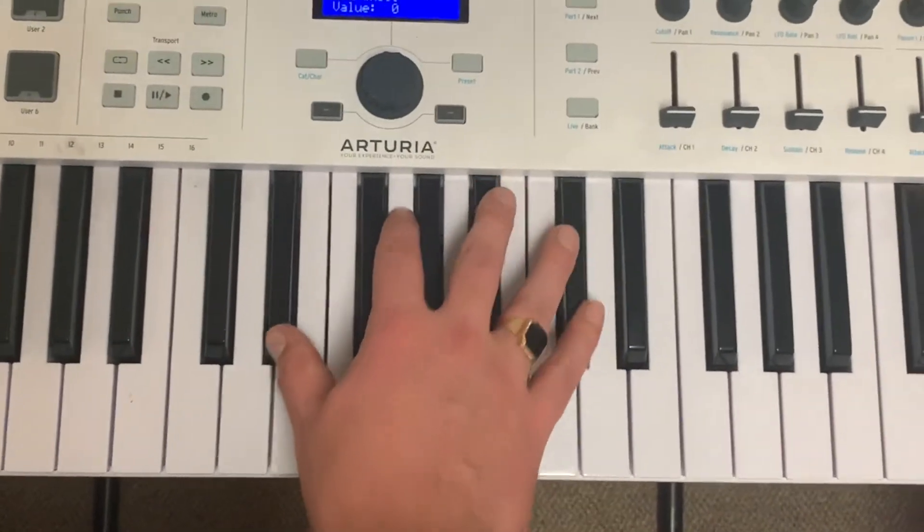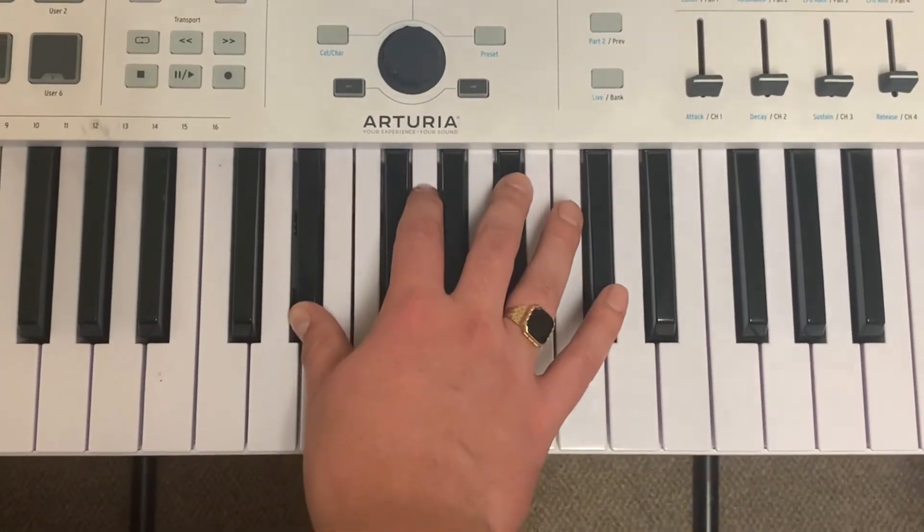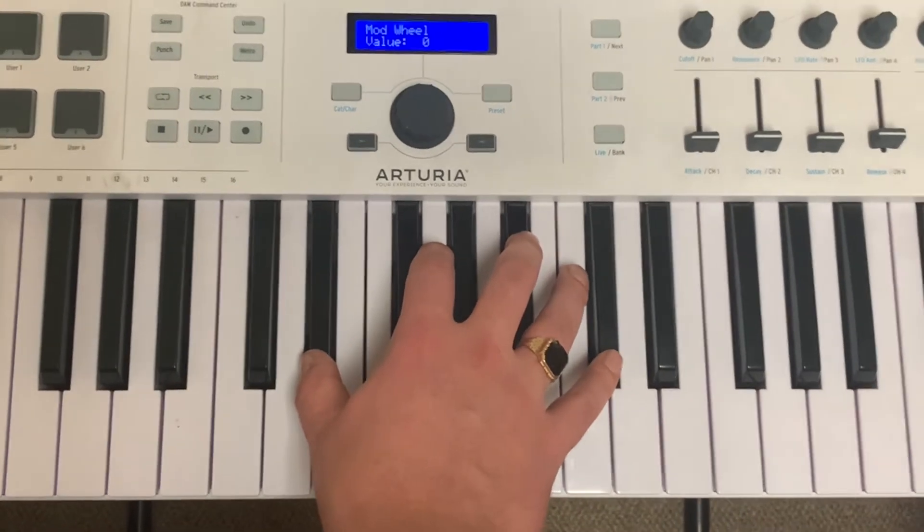Alright, so the first chord we gonna be playing — I think that's like a G minor or some shit. That's what you're gonna open it off with. That's that synth chord progression that we hear throughout the song.